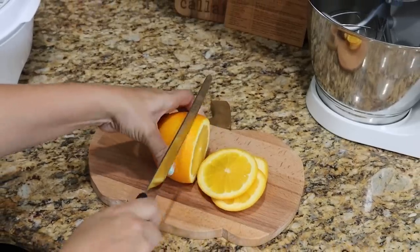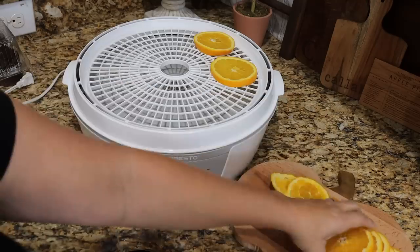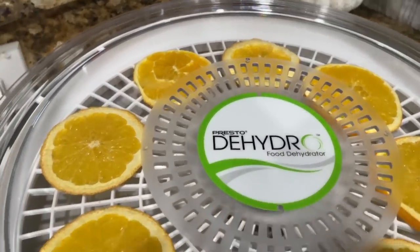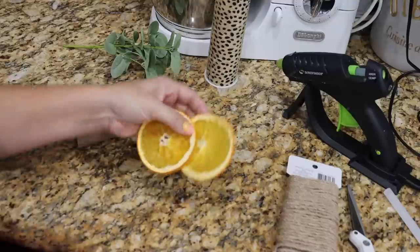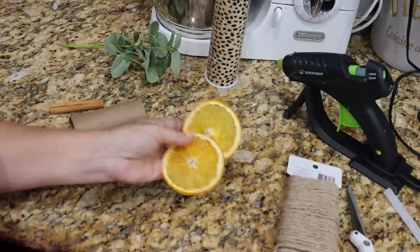For my next hack, it's an easy fall napkin ring idea, and I quickly put together an easy table setting to go along with it. I took another orange, made it into slices, and dehydrated them in my dehydrator. If you don't have a dehydrator, you can dry out oranges in the oven — it's a little faster and makes them a little bit darker in color, but you can get a very good result. What's really nice about the dehydrator is it keeps them nice and flat and really keeps that orange color.